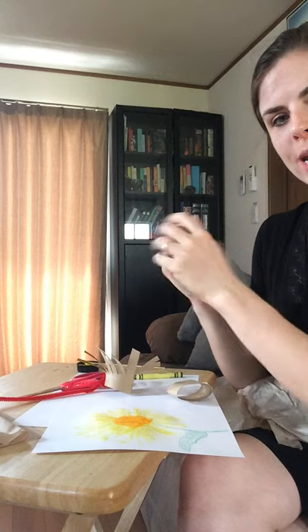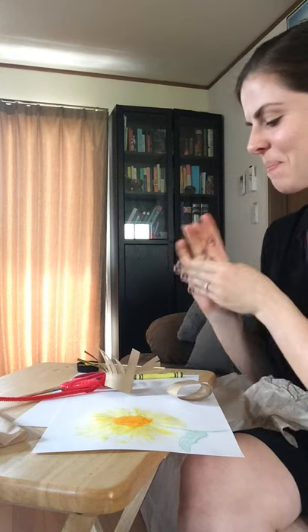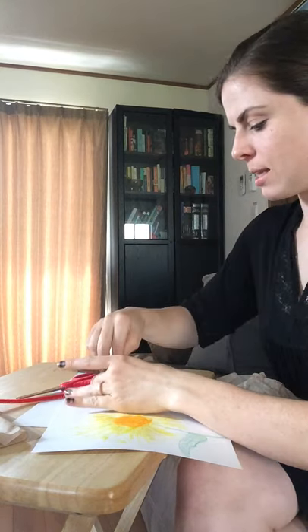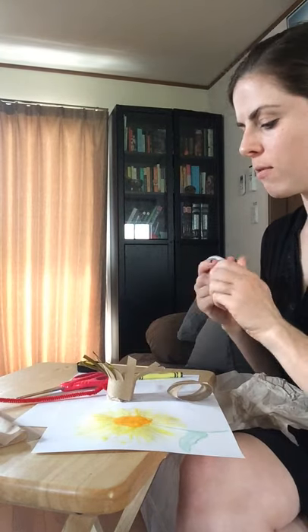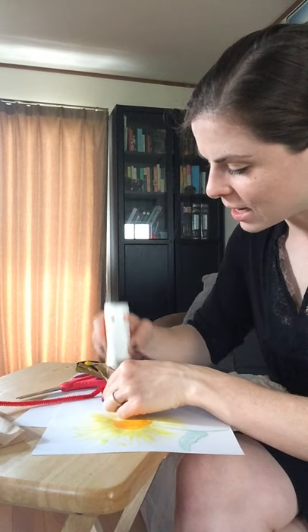You're going to bunch it in your hands, make it disappear, and you're going to put it in the center of your flower there. You can put a little bit of orange paint, just dot it in there.